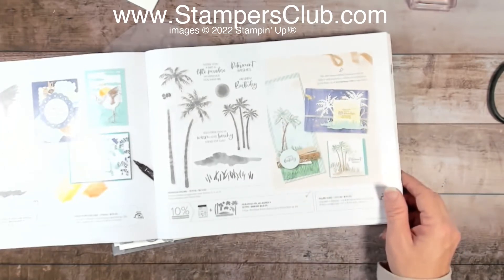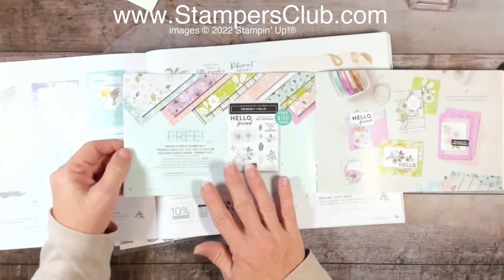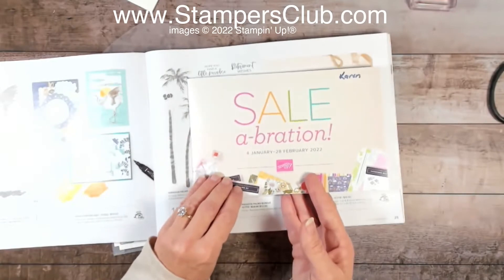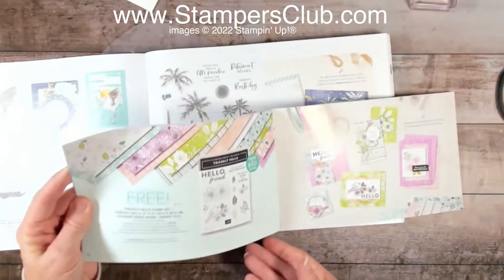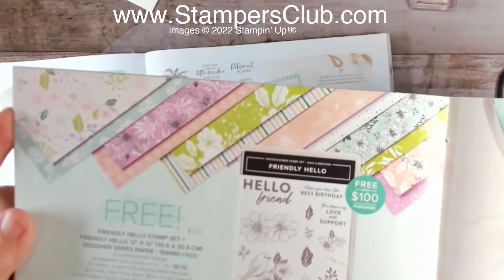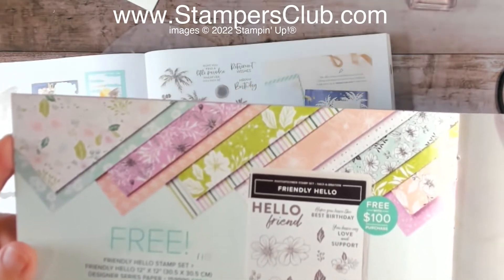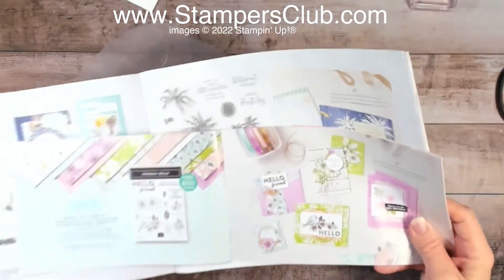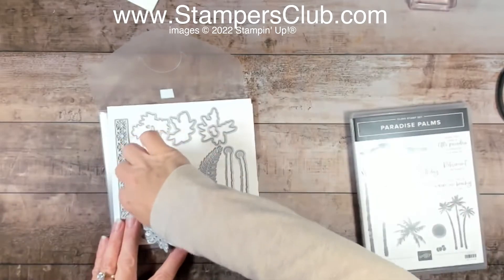I'm also going to be partnering it with one of our free celebration designer papers. In the celebration sale in January and February of 2022, we have a selection of things you can get for free. I'm going to use one of the pieces of floral paper from the Friendly Hello suite. When you see it on the card you're going to say 'that paper — really? You got that out of that paper?' Let me show you what we're going to do.